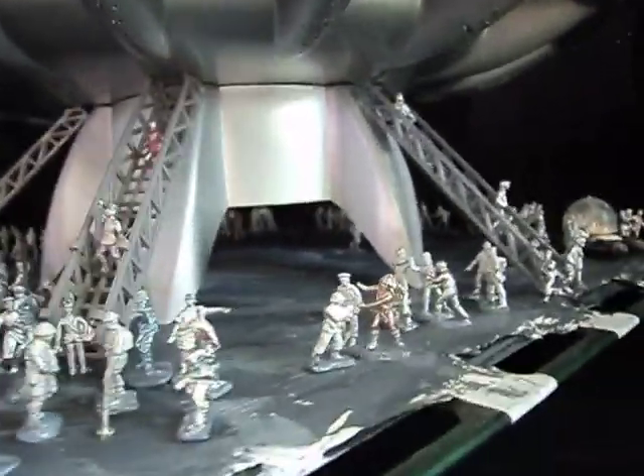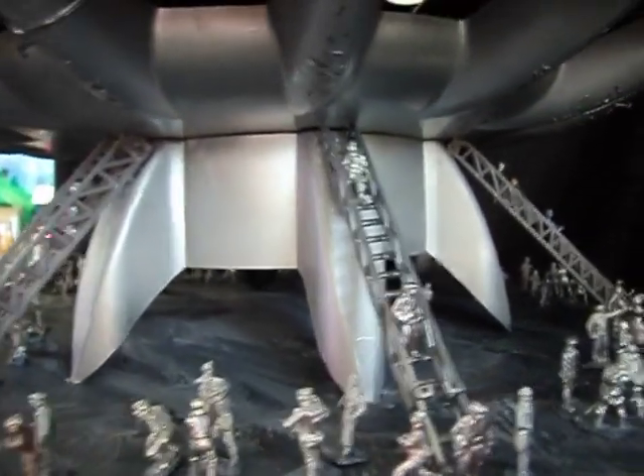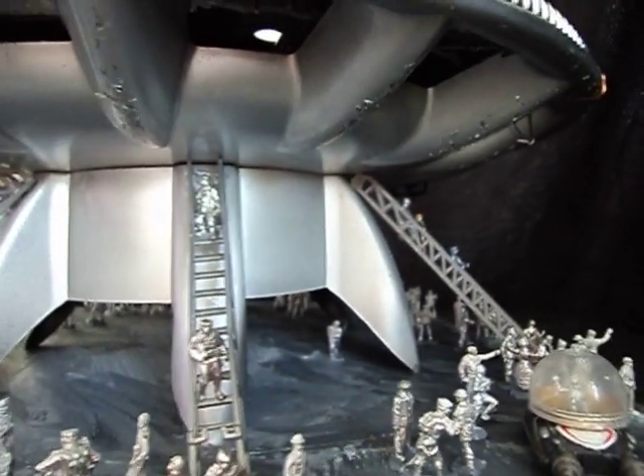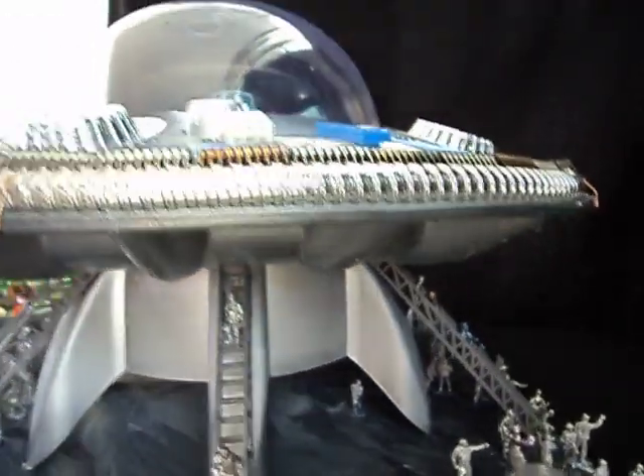That base is another thing we found on the street. It's a rubber stand for a large lamp — we think it might have been part of roadworks equipment or something. It's very strong and we've sprayed it silver to match the rest of the ship.